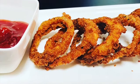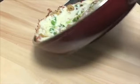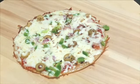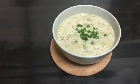Hi friends! This recipe is an easy recipe. Crispy onion rings. A pizza for dinner. A broccoli and chicken cream.